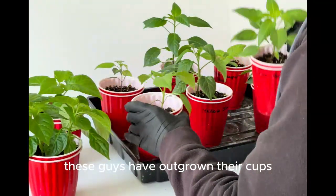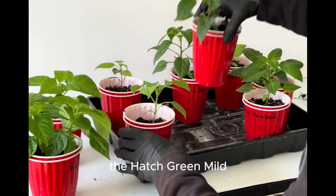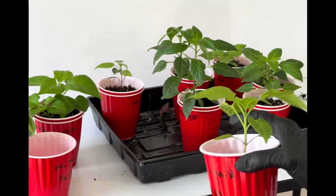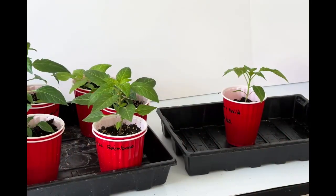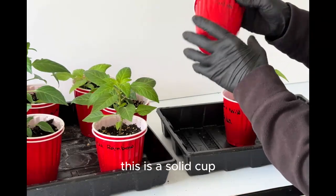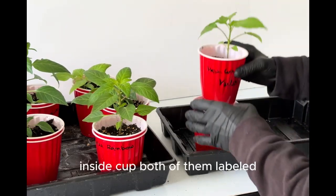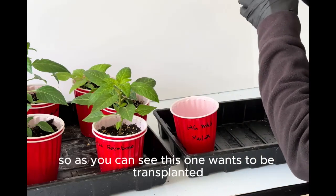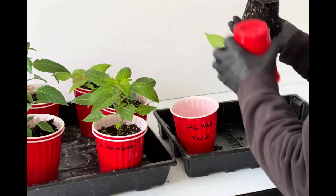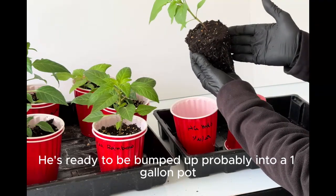These guys have outgrown their cups. Let's take a look at Hatch Green mild — his roots were coming out. This was the Dixie double cup method. This is a solid cup; this cup had holes in it for drainage. Indoor cup, both of them labeled. As you can see, this one wants to be transplanted. Oh yes, that is beautiful. He's ready to be bumped up probably into a one-gallon pot.